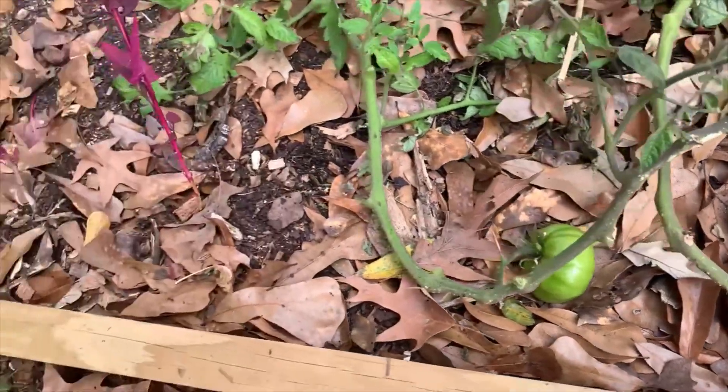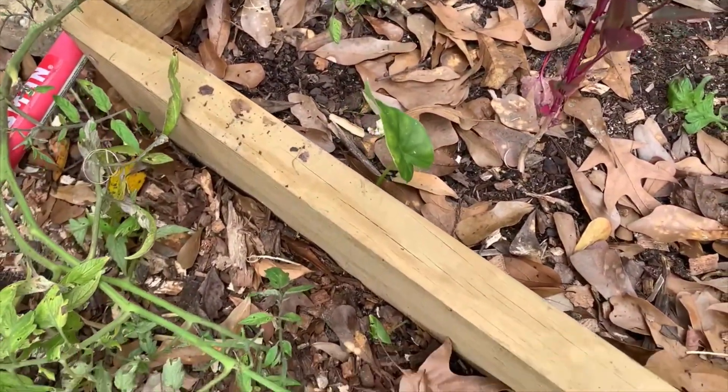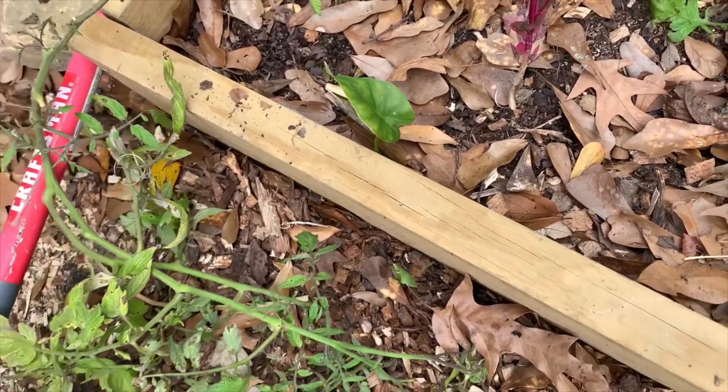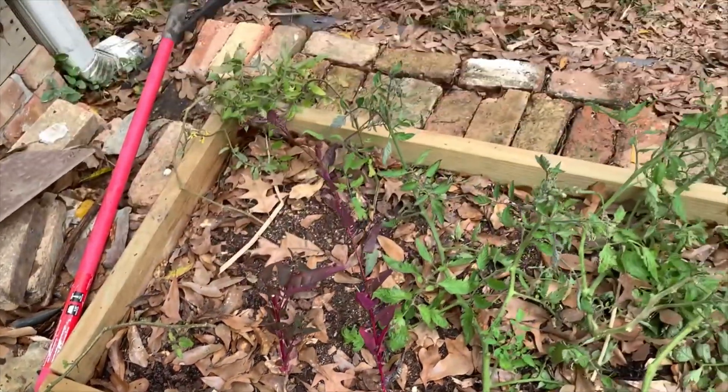All right, I'm gonna let y'all go — I've been working all day and I need to get that elephant ear up before it thinks it's gonna be growing in the tomato bed. So we did a lot of work today — thanks for joining, I hope this was fun and maybe you learned something, or laughed at my fails. I'll see you in the next video!